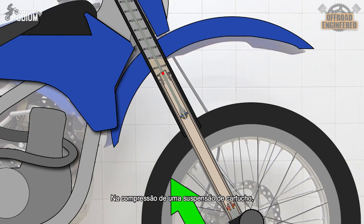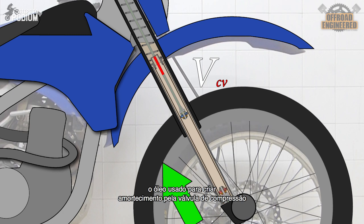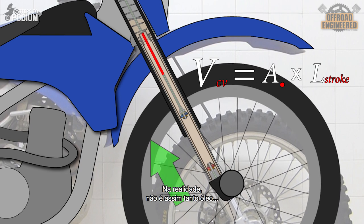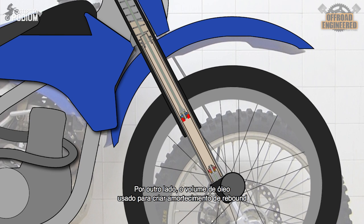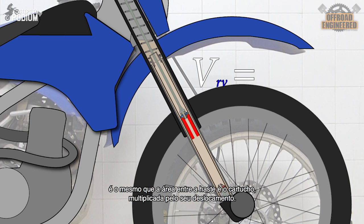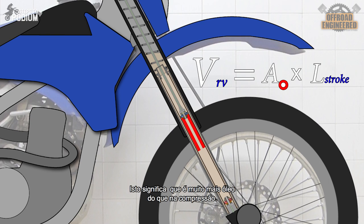In a cartridge fork on a compression stroke, the volume of oil pushed through the compression base valve to provide compression damping is simply the volume of the rod entering the cartridge — which, let's face it, isn't that much oil. On the other hand, during the rebound stroke, the volume of oil used to provide rebound damping is the same as the area between the rod and the cartridge times its displacement, which is a lot more than in compression.